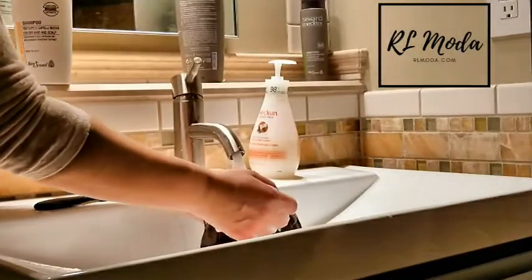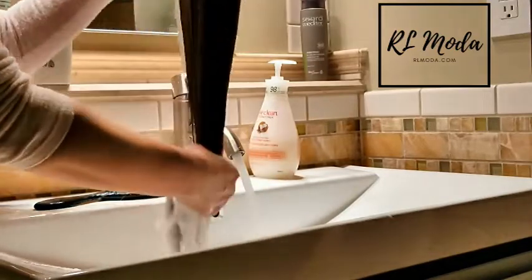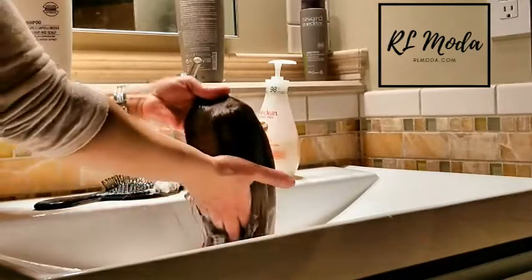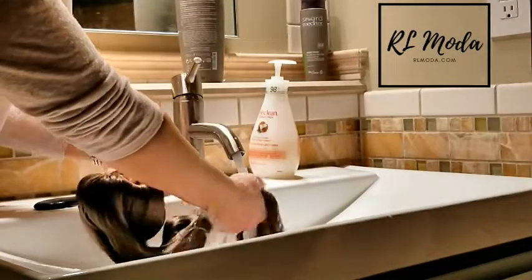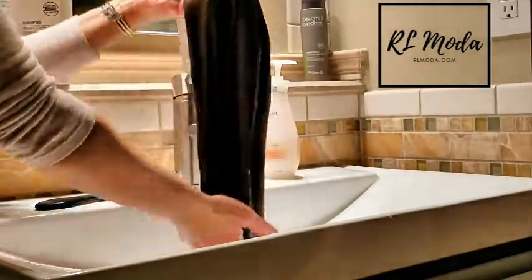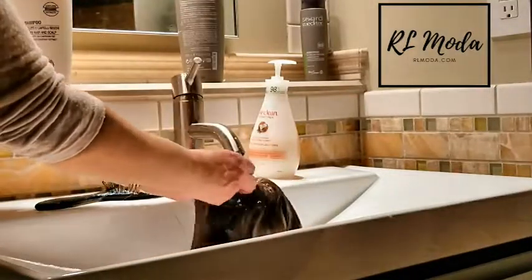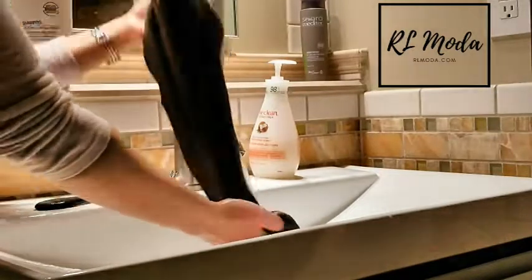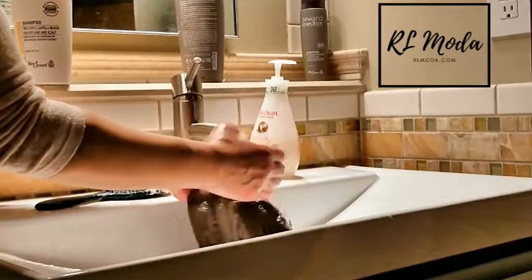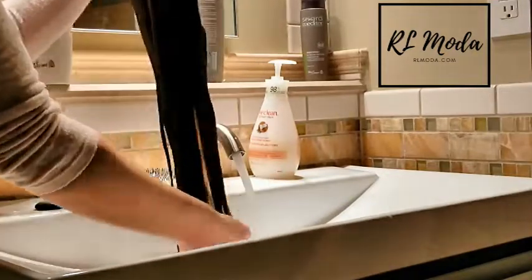We're going to rinse out all the conditioner. If a little bit of conditioner is left it could make it a bit oily. This wig is really soft so I wouldn't want to leave any conditioner behind. But if your wig is really dry and you have a little bit of conditioner left behind, it's not such a big deal.